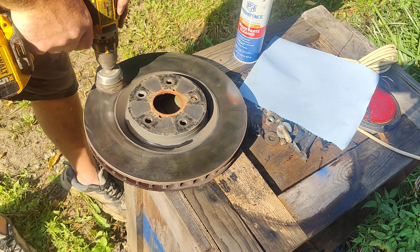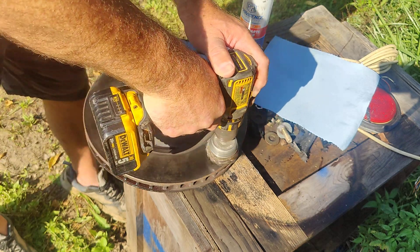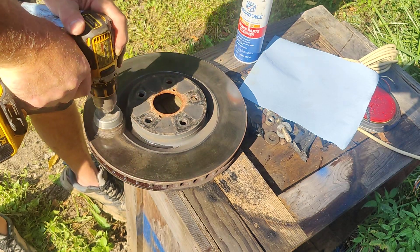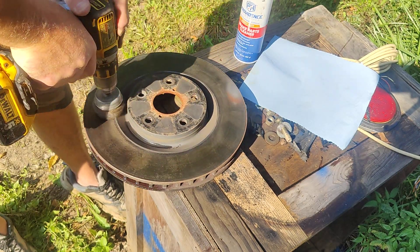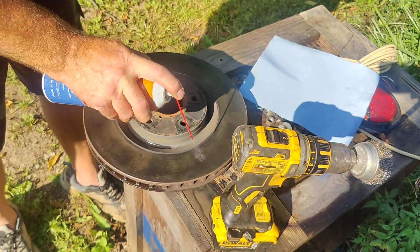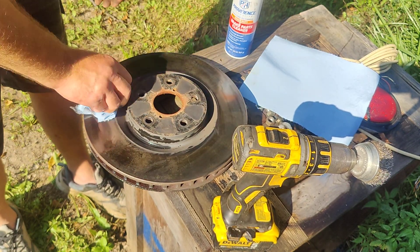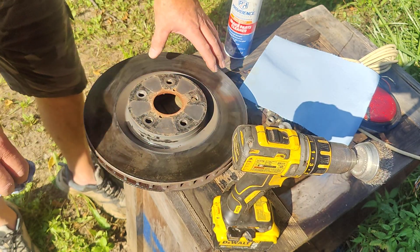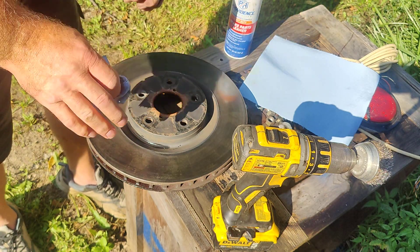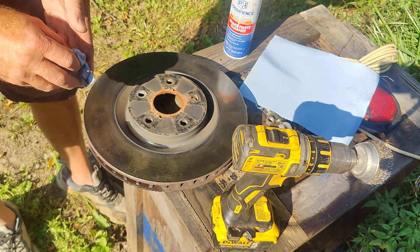I'm not taking enough surface off to cause any kind of irregularity to the surface. So as long as I'm doing a nice even cleaning on this, hopefully we'll get most of this off in an even fashion. Because anything uneven on here — like if you clean one side a little better than the other — you're gonna get strobing from this brake. It's gonna grab-release, grab-slip, grab-slip, and that's gonna cause all kinds of problems with your braking.